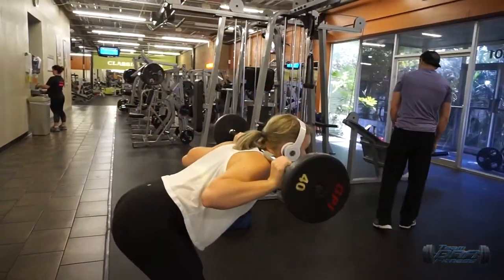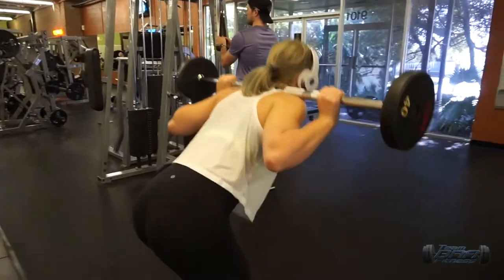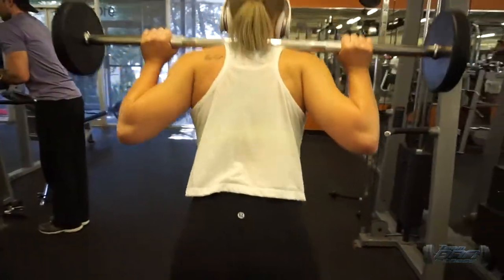We supersetted the lat pulldowns with barbell good mornings. The key here is to do a hip hinge — send your hips back with knees slightly bent, go until you feel it, and then get a little glute squeeze at the top.